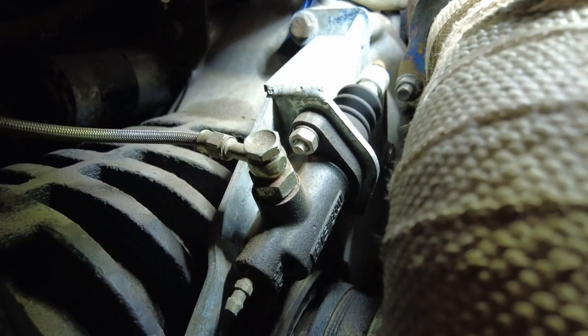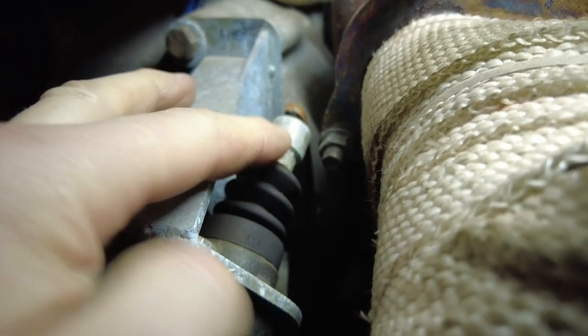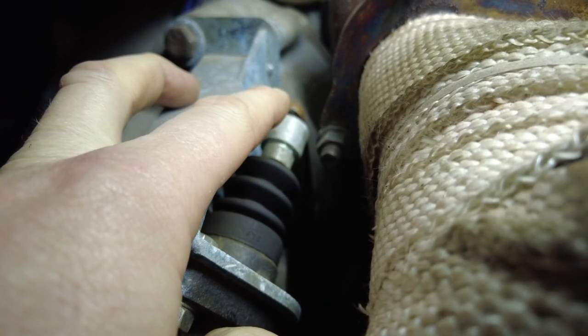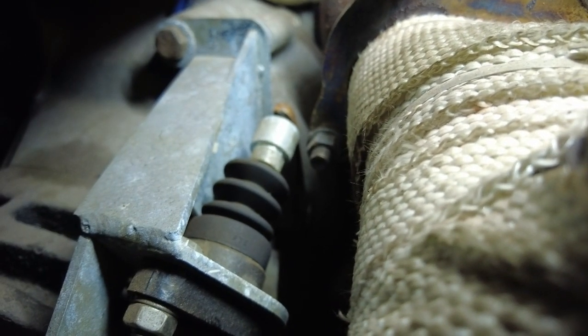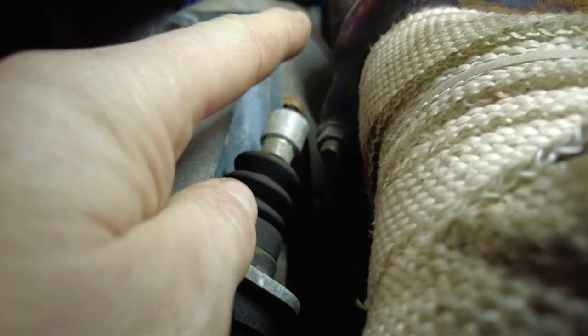This is the part that failed on the motorway. The cup there — I'm not sure if the cup actually failed and broke the ball off the arm, or if the ball sheared off the arm first and caused the cup to go into the side of the turbo.